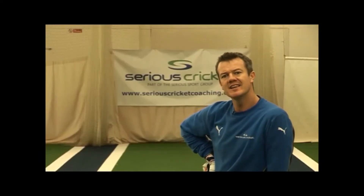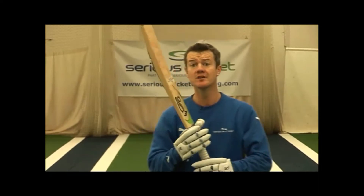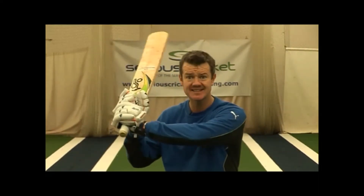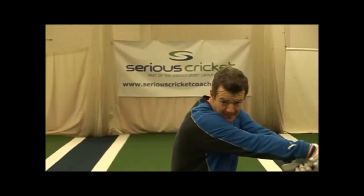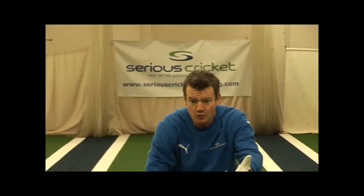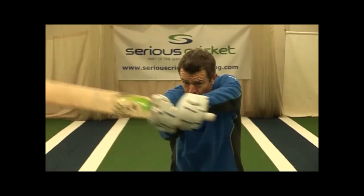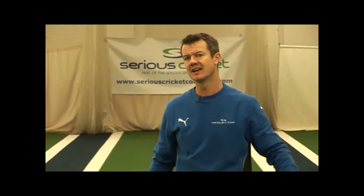A good way for a young player to learn to play the pull shot is to start square on to the feeder, hands high and the bat high, and get the idea of the high to low bat path through the ball, connecting at full arm's width. The head remains forward and we're focusing on the ball all the way to contact, and we're going to be hitting square or just in front of square on the leg side.